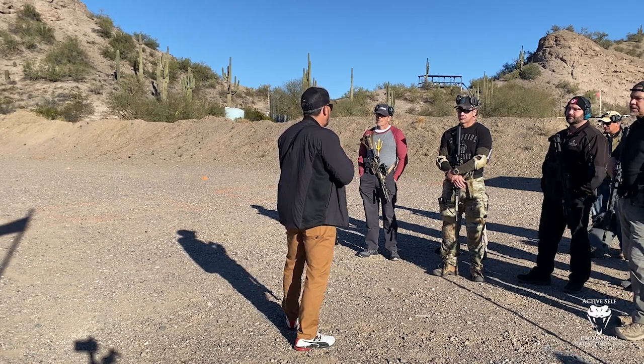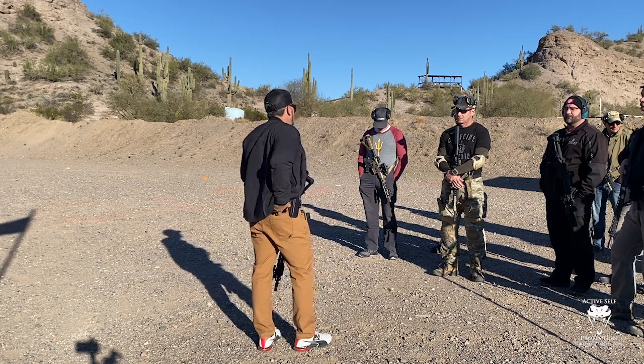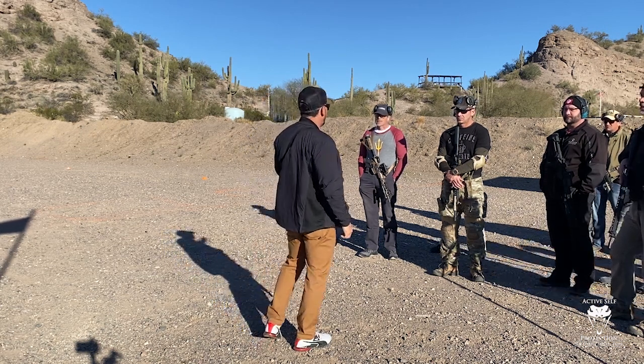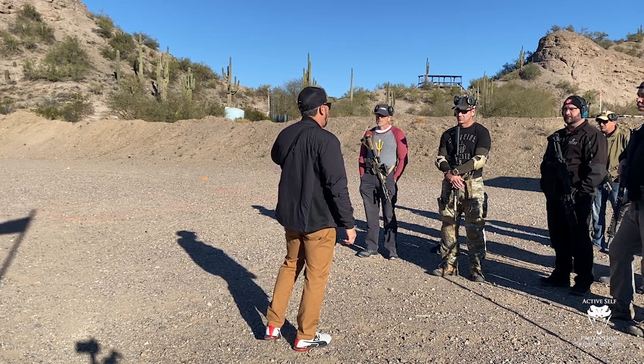The last thing I need to do is give you your lane assignments. Here's what I want you guys to do — right now you're only going to need a magazine with five rounds, you don't need anything more than that. Go ahead and bring your gear, the magazine, your rifle, eyes and ears out to the 50-yard line.